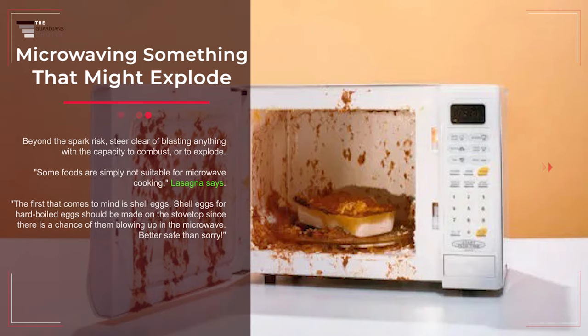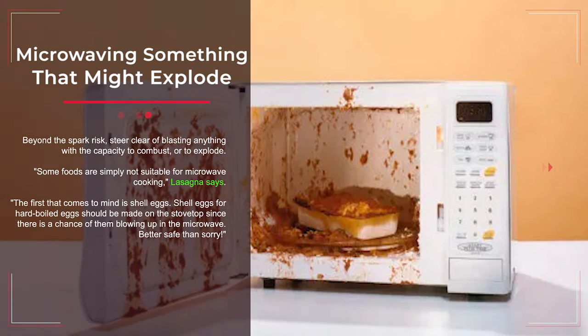Mistake number six: microwaving something that might explode. Steer clear of blasting anything with the capacity to combust or explode. Some foods are simply not suitable for microwave cooking. The first that comes to mind is shell eggs — hard boiled eggs should be made on the stovetop since there is a chance of them blowing up in the microwave. Better safe than sorry.